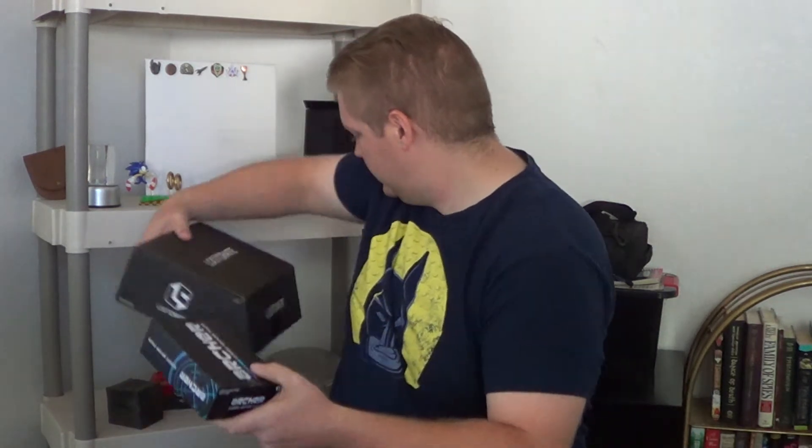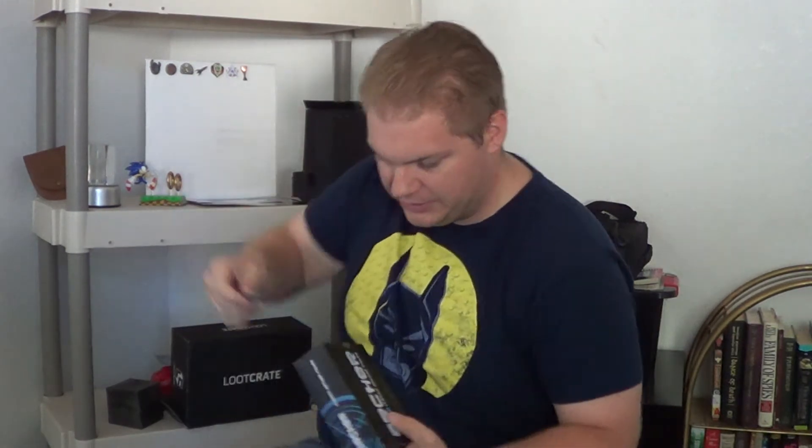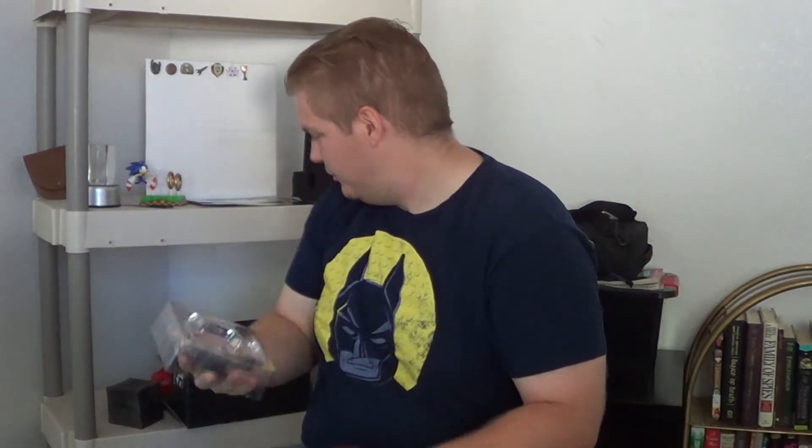Archer — classic Archer figure. I need to get a table in here, that's what I need. I open everything. I know there's a lot of people that keep their stuff in the boxes, keep everything mint. What's the fun in that, especially if you can't even see it right off the bat. There we go. That's pretty cool. We got ourselves an Archer figure. That's pretty cool — that's going up with my other stuff today.